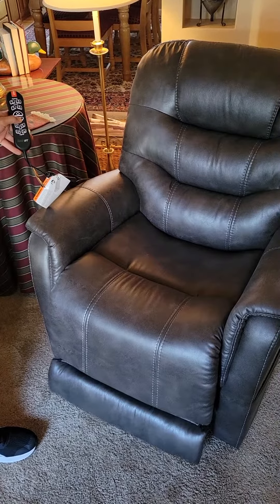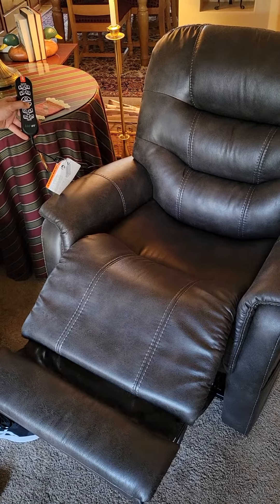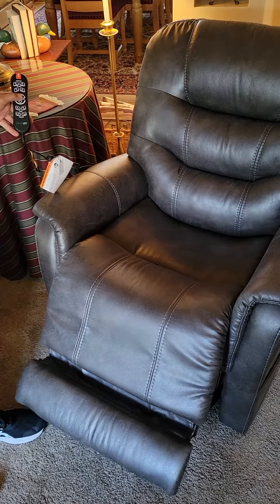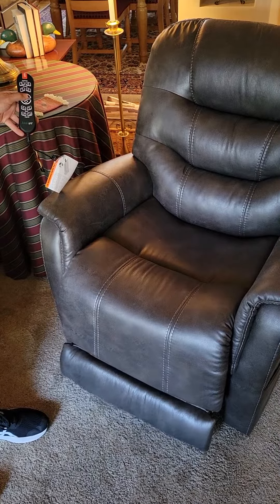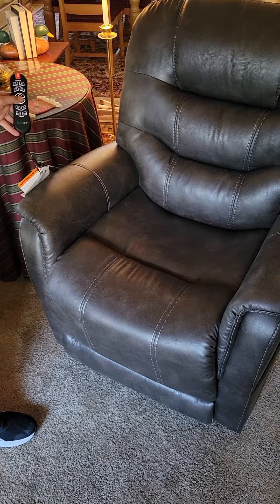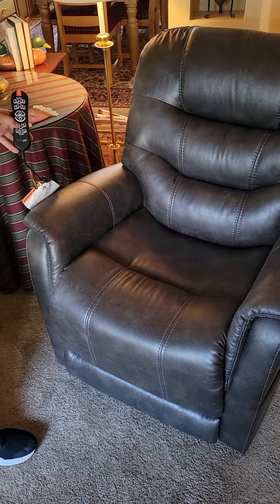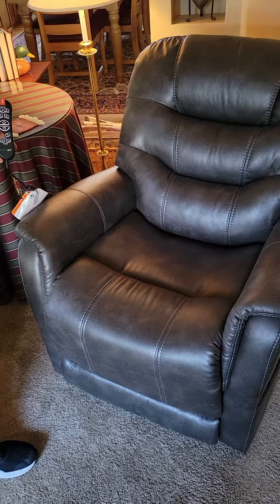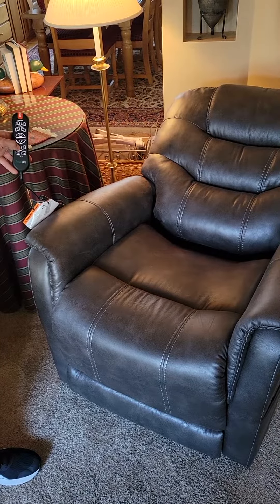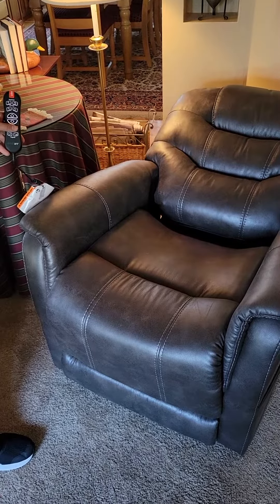All right, go ahead. Do it with just the back and then just push it all the way back. Okay, and then kick the legs out, actually? No.